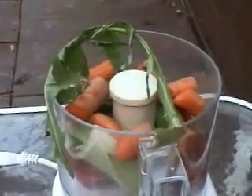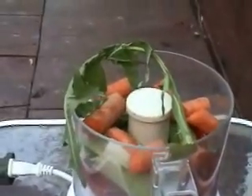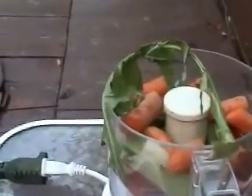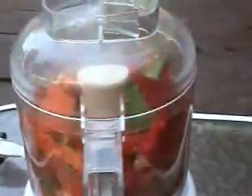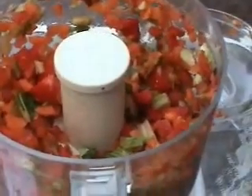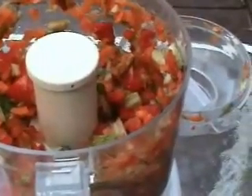Dandelions are great sautéed and in soups, but raw they are very bitter. So we are just going to take one piece — not enough to overpower the rest of the veggies. Now we Confetti Eyes it. Take several pulses so it looks like confetti. Just a slight undertaste of the dandelion — not too potent, not bitter at all. Delicious.